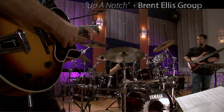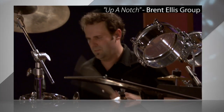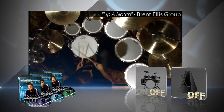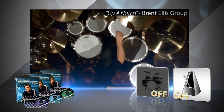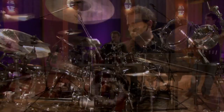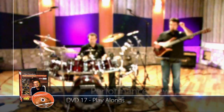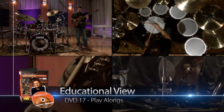Ready to start playing real music? The Drumming System includes over 100 unique play-along songs. Every song featured on the instructional DVDs is also available on the included audio CDs with the drum tracks removed. You also get alternate versions with a metronome added in to help you keep basic time when first learning new songs. For inspiration, you can watch the included band tracks in both performance view and educational view, where you can see exactly what Mike is playing during the entire song.